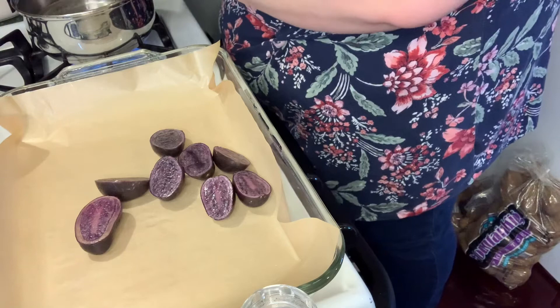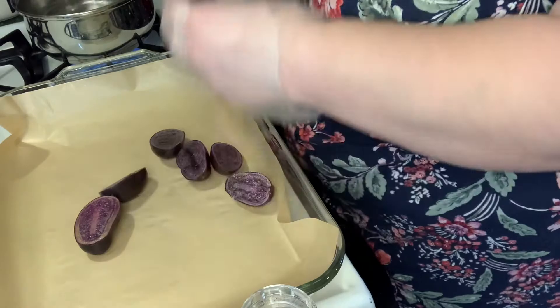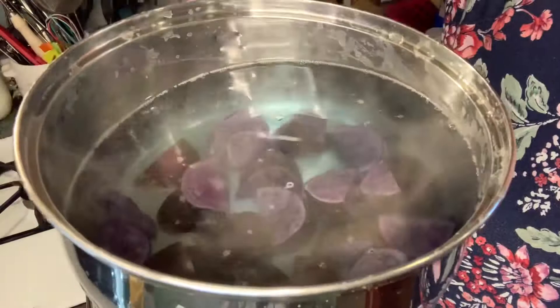So cool! I just really love cutting them, it's so satisfying. Look at that! Let's get these in the water. I just put these in there and the water is turning blue — I kid you not, that is so cool.